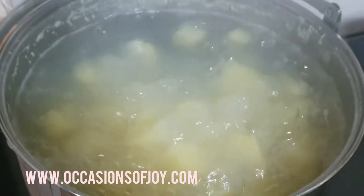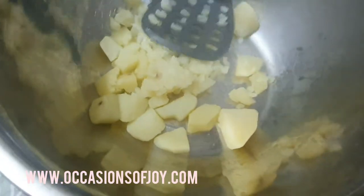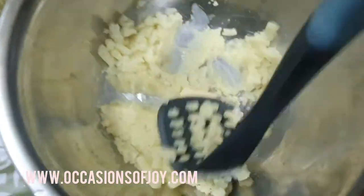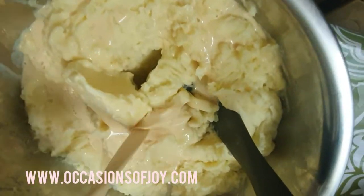Bring the potatoes to a boil, then add salt when it's already boiling. Mash the potatoes very well and add butter. Add milk to make it creamier, and then continue mashing.